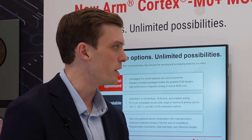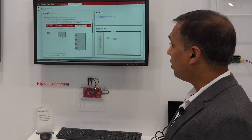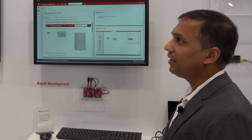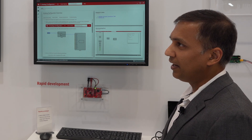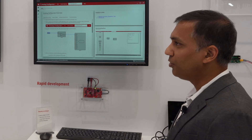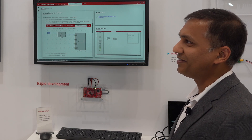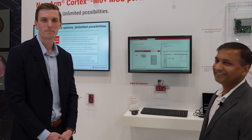So where can somebody go to learn more information about the portfolio, the tools, and everything? All of this information, along with the devices and software and tools, is available on ti.com/mspm0. I encourage everybody to visit the page and also visit us at our booth here at Embedded World so that we can go through some of these demonstrations. All right, thank you Vinay, and thank you for watching.